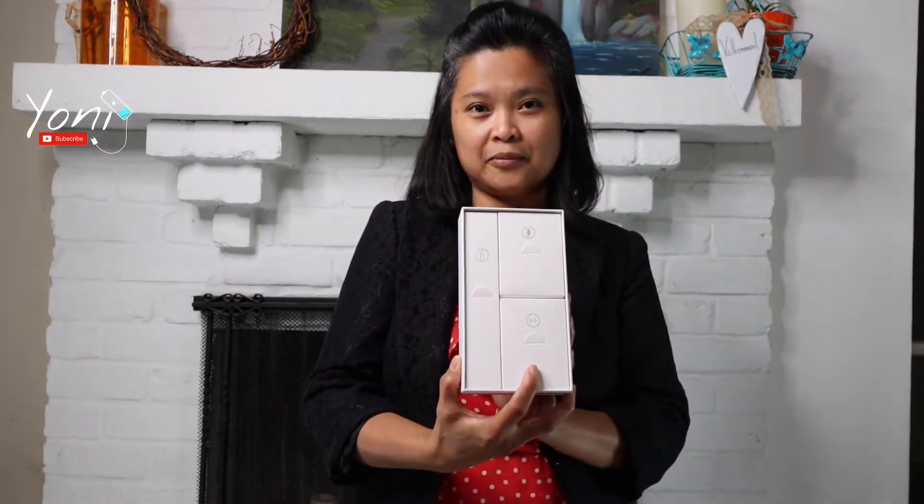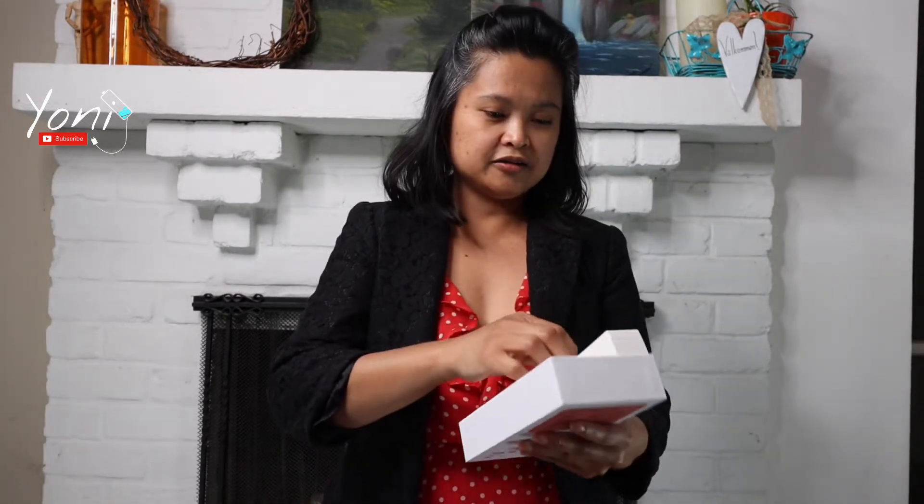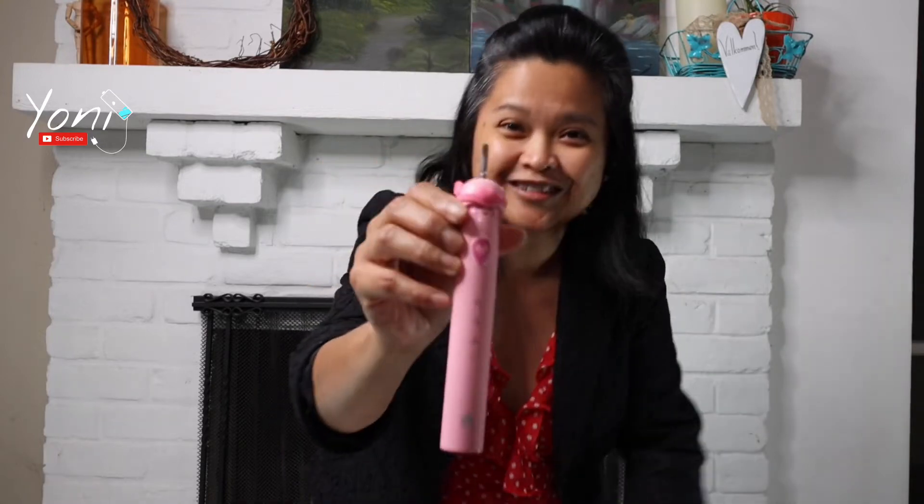It comes with the manual, as you guys can see, a manual and then three boxes inside. And the toothbrush — let's go see what you look like. Oh, so cute! Look how cute that is.